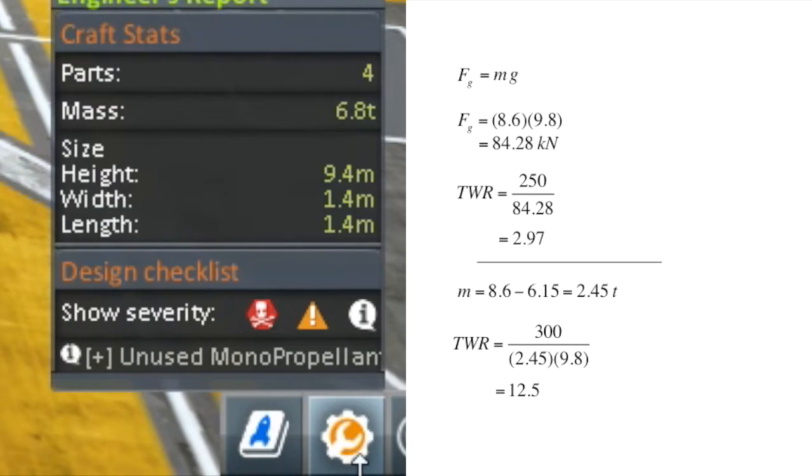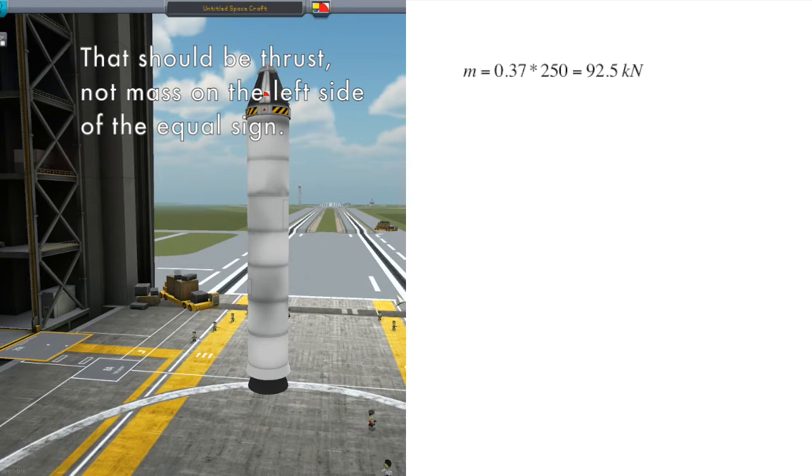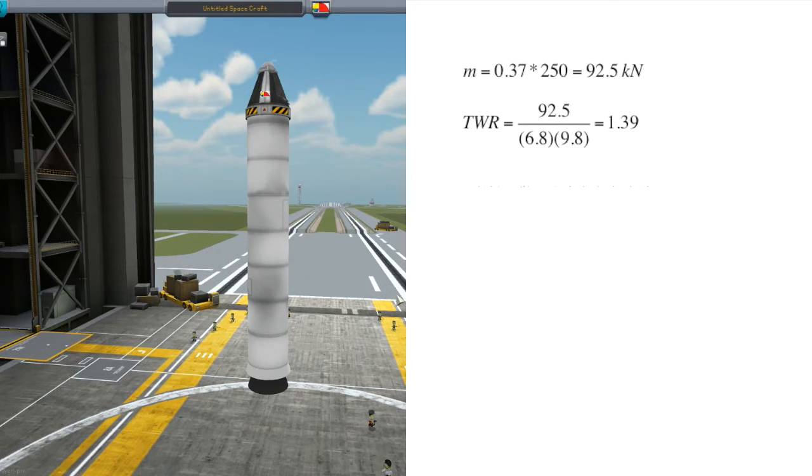After taking out about a quarter of the fuel, the mass at launch was 6.8 tons. In addition, I reduced the thrust to only 37% of its max thrust, giving us a launch thrust of 92.5 kN. This gives us a launch thrust-to-weight ratio of only 1.39 — now that's more like it. At main engine cutoff, instead of 12.5, the TWR goes down to 4.6. To put that into perspective, it isn't unusual for roller coasters to max out around 5Gs, though for much shorter periods. Still, especially for KSP, well within our tolerances. So to summarize: managing the thrust-to-weight ratios of your rockets makes them easier to control and less likely to explode. And don't forget to check the max TWR you will be getting as the fuel runs out. I hope you enjoyed this tutorial and that you'll be back again next time.